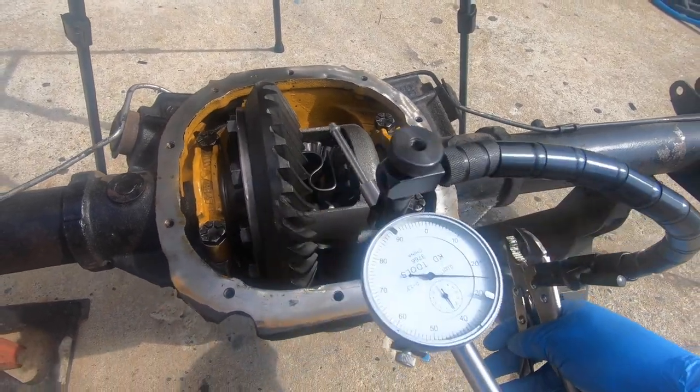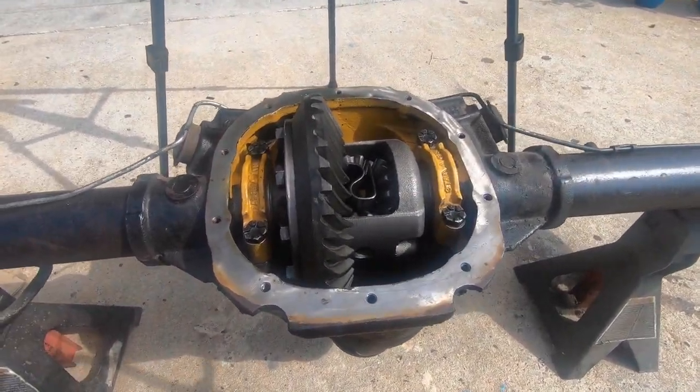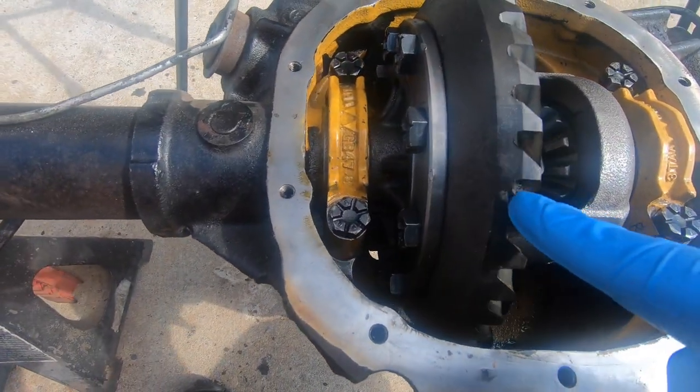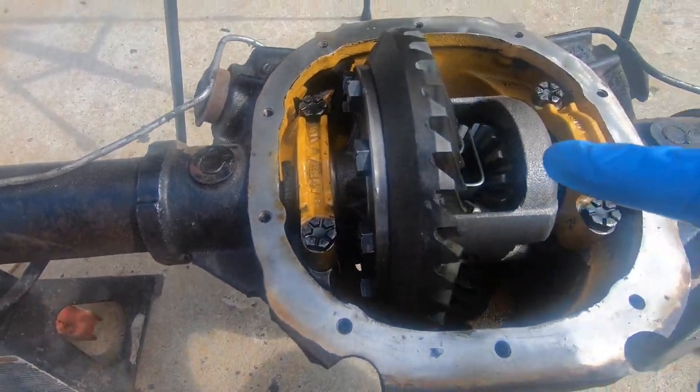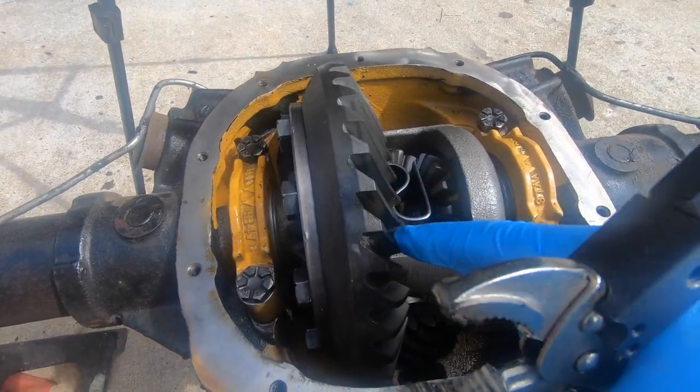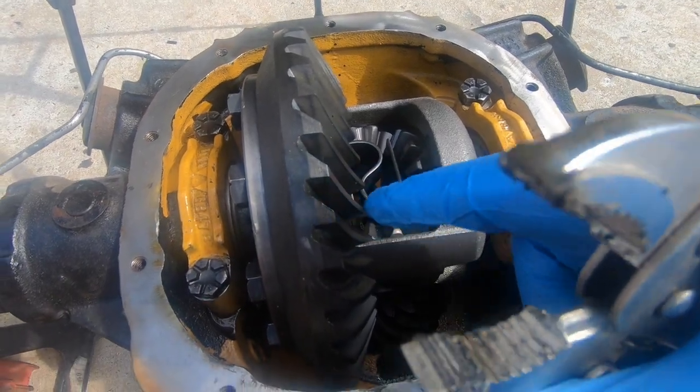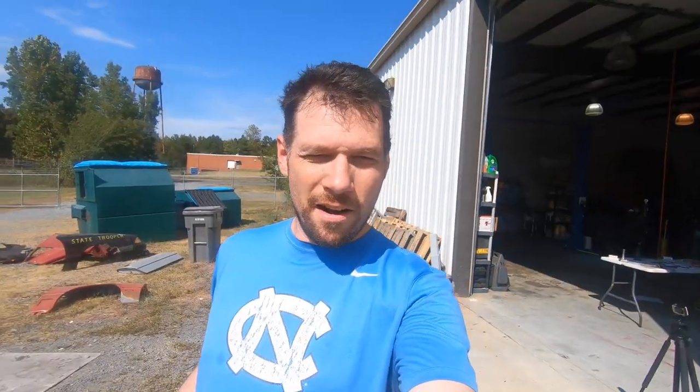We got the measurement we wanted — came in at 11. We don't have to unbolt this again; we're in good shape. The next step is to check where the gears are wearing on the ring gear using a special marking compound to make sure everything is wearing correctly.